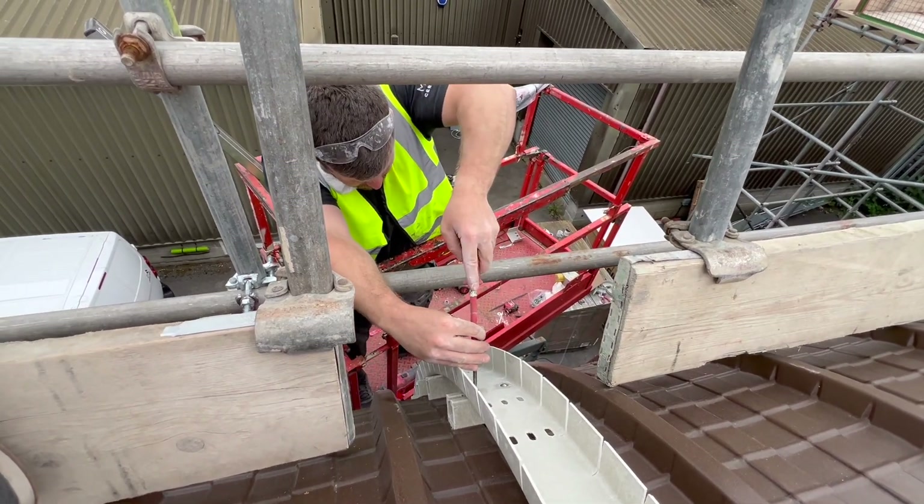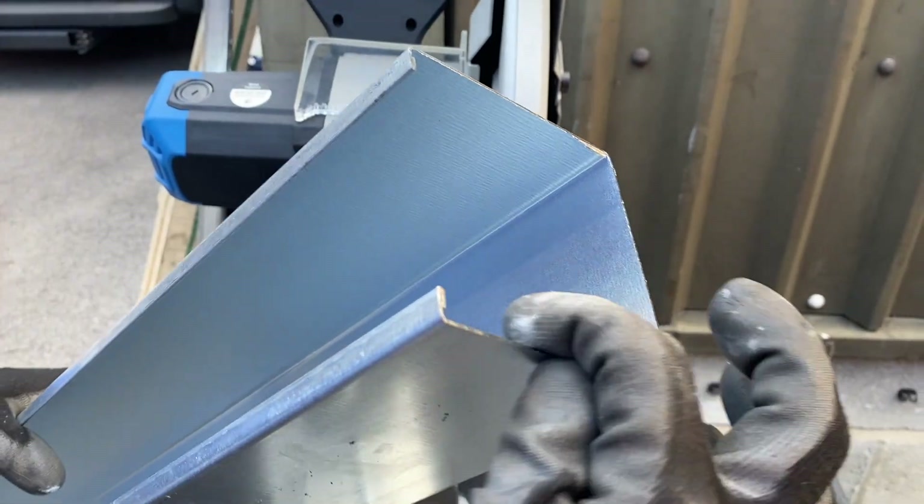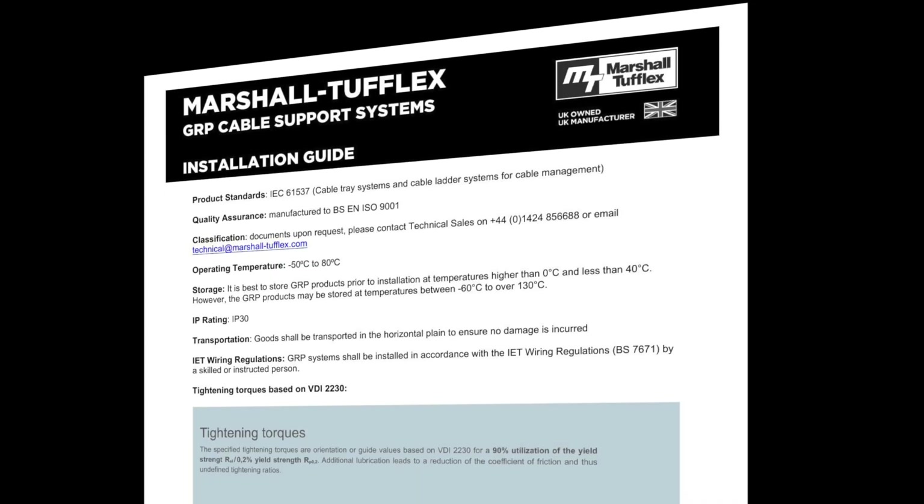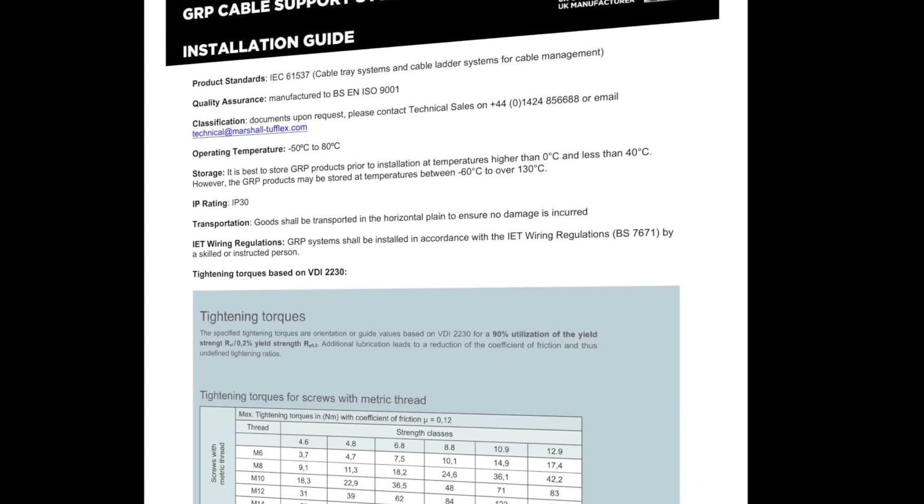Installing GRP containment is straightforward and in many ways simpler than installing traditional metal systems. As always it's a good idea to first check the manufacturer's instructions to ensure structural integrity and safety.